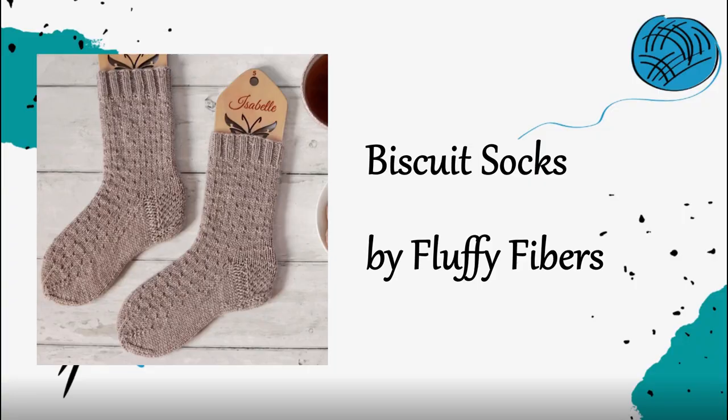The Biscuit Socks are a pattern I really want to make — they've got a cute little itty-bitty texture. It is a free pattern and it looks so cozy and simple. It would be really good as a beginner DK weight sock pattern, especially if you're not intimidated by working a texture in the round.